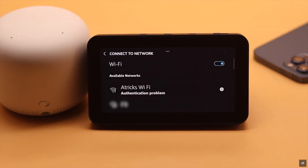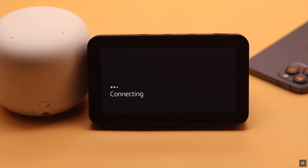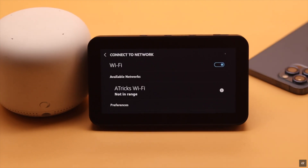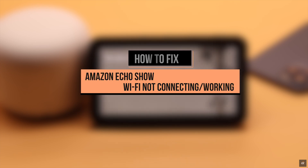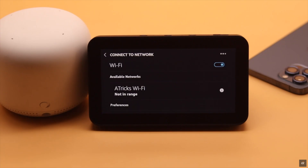You are trying to use your Amazon Echo Show 5 but the Wi-Fi is not connecting, or it is showing a 'not in range' error. In this video we will show you the best ways to fix Amazon Echo Show Wi-Fi not connecting or working problem easily, if you're getting 'not in range' or 'unable to connect' error.